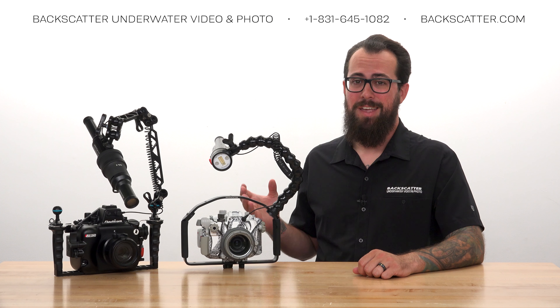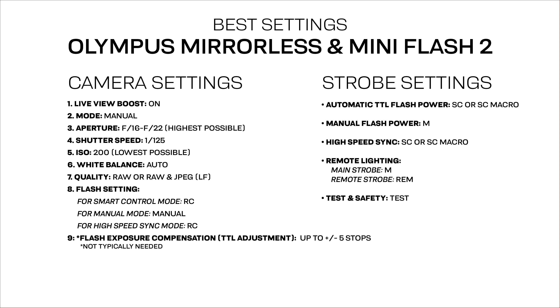Now let's get our camera settings ready. The settings we're going to explain are for a basic macro or close-up fish portrait style of shot. These are not meant to be absolute settings — think of them more as a reliable starting point for that classic easy shot.